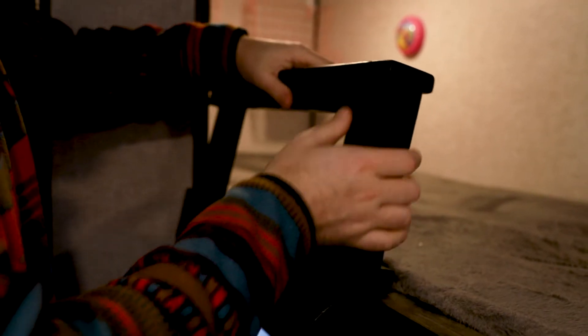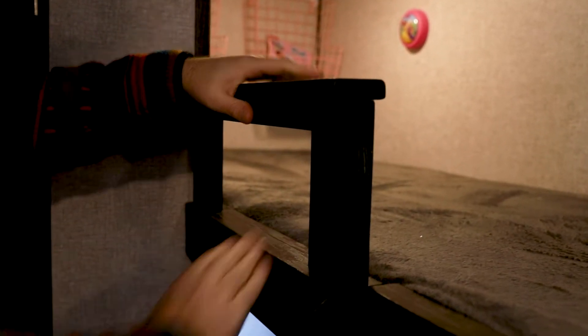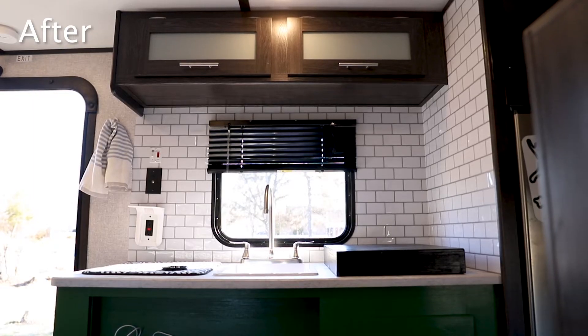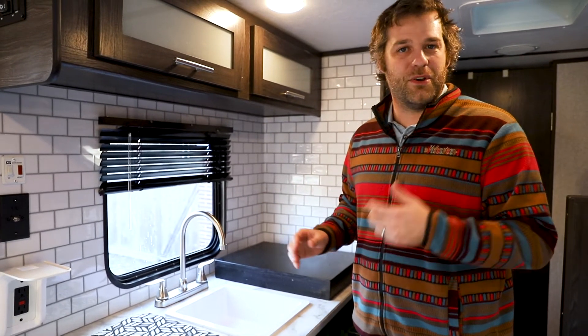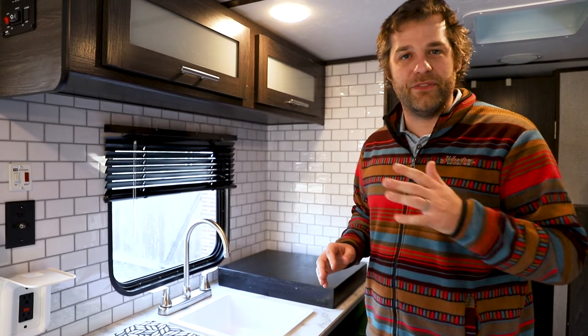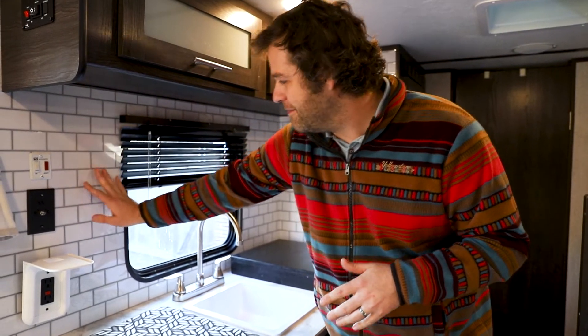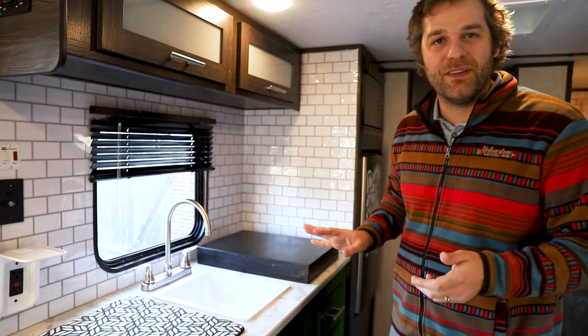The next two items on our list are the easiest by far and they make the biggest impact. Look at this — it's so much brighter and nice. Subway tile! Well, not real subway tile — I ordered peel-and-stick tiles from Amazon; I'll put the link below. It was a pretty easy project and you honestly can't really tell they're peel-and-stick.